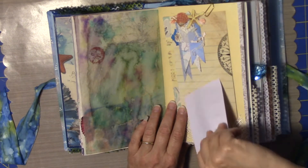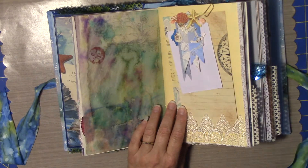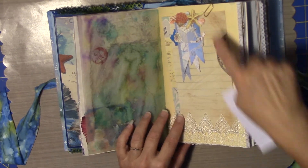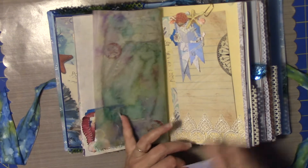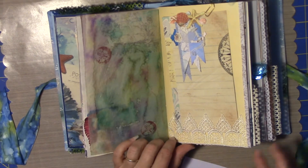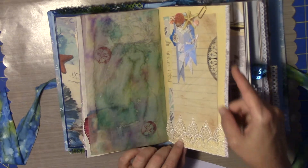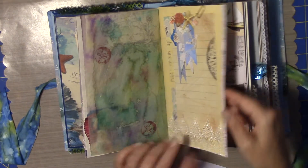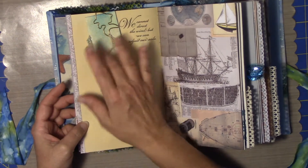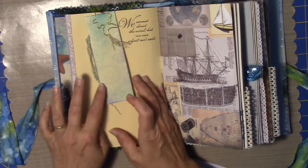This is a tuck spot as well, so you can tuck something in here. This is a very large tag, and I've got it hooked here and also underneath the little bit of trim I have. I also have some bias tape that I have stamped — I love that. I pretty much do that in almost all of my books.